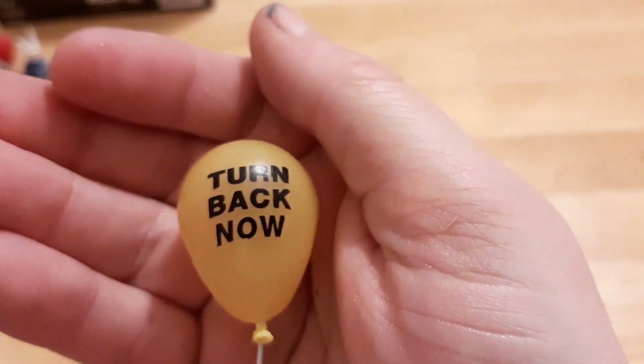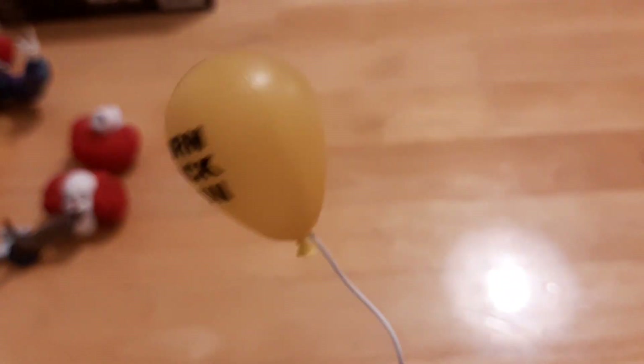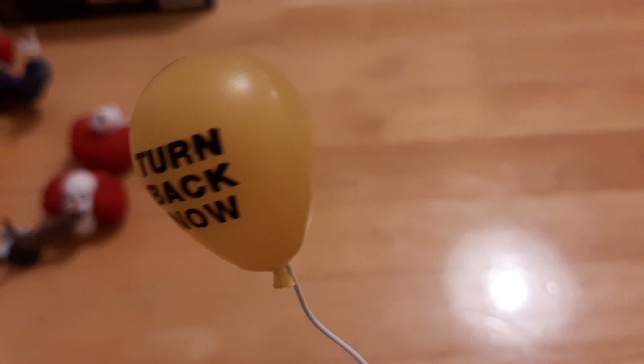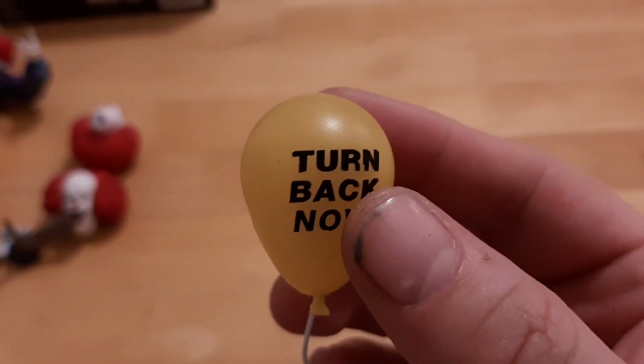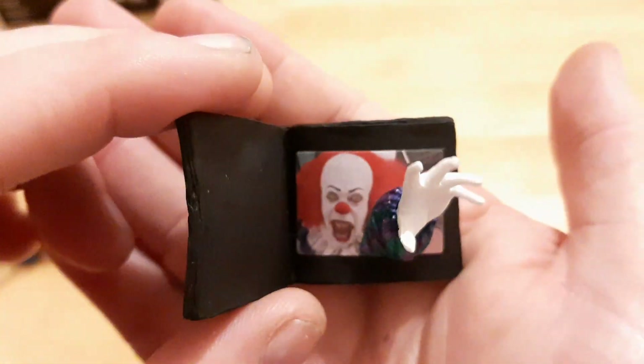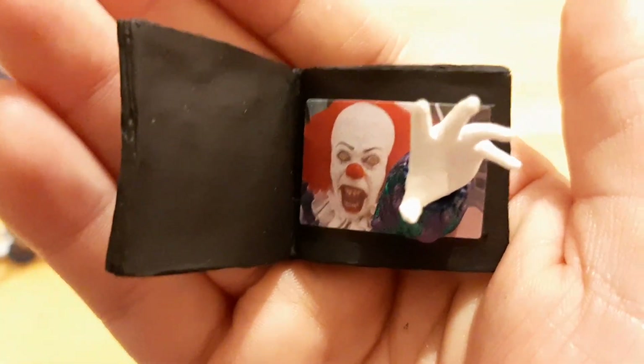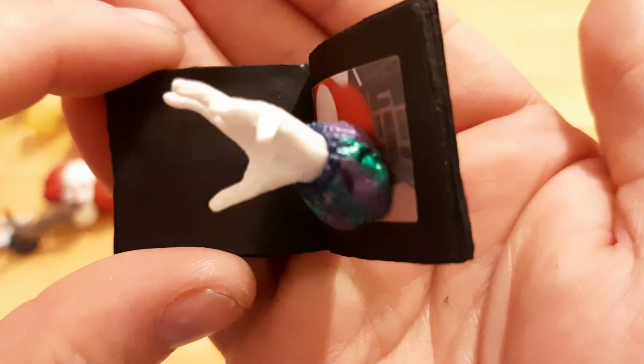Like the 2017 figure, he comes with a balloon that says 'turn back now.' I really like the plastic they use for the balloon because it genuinely looks like a pumped-up balloon — it's nice and clear. The last accessory I love: if you've seen the miniseries, the Losers are looking at a photo album of the history of the town, and one of the things they find is a picture of Pennywise. The picture comes to life and tries to get them. I think that is awesome — a really cool accessory with the hand coming out. NECA could do more cool accessories like that.